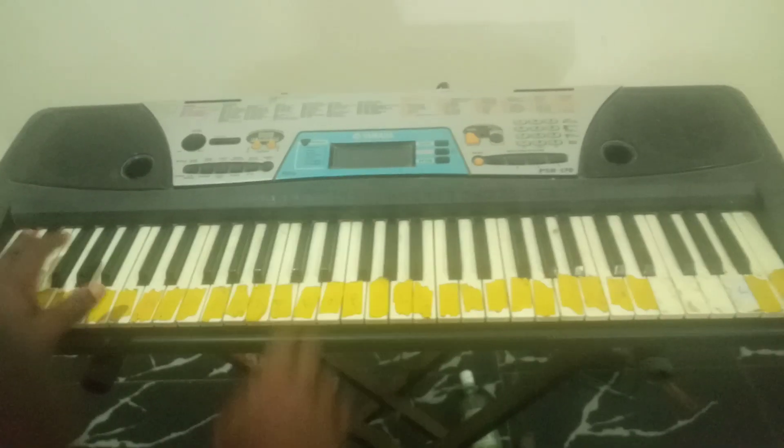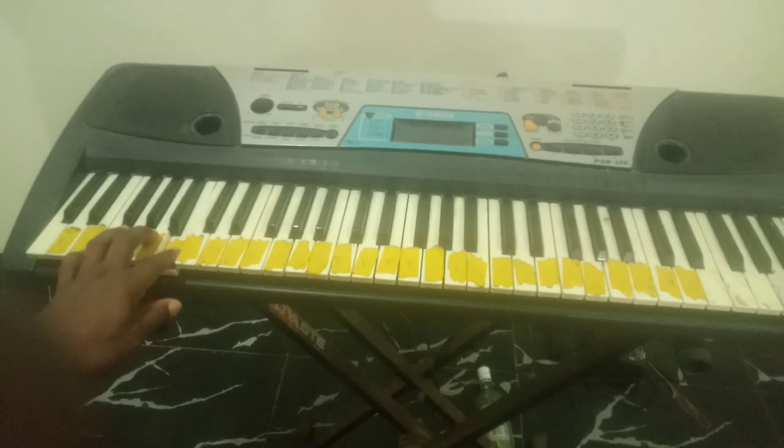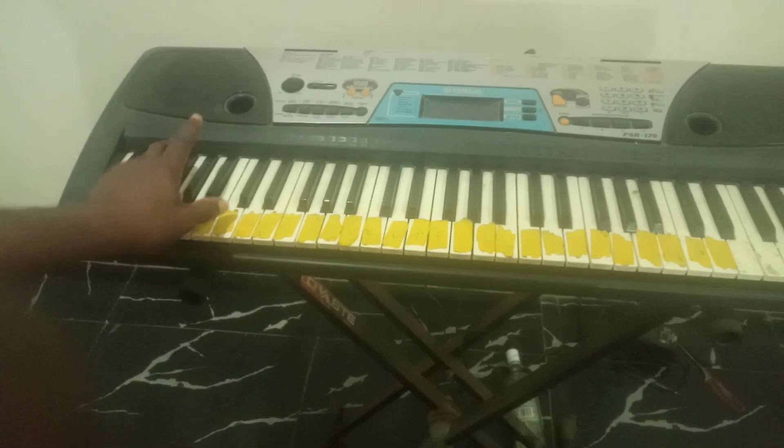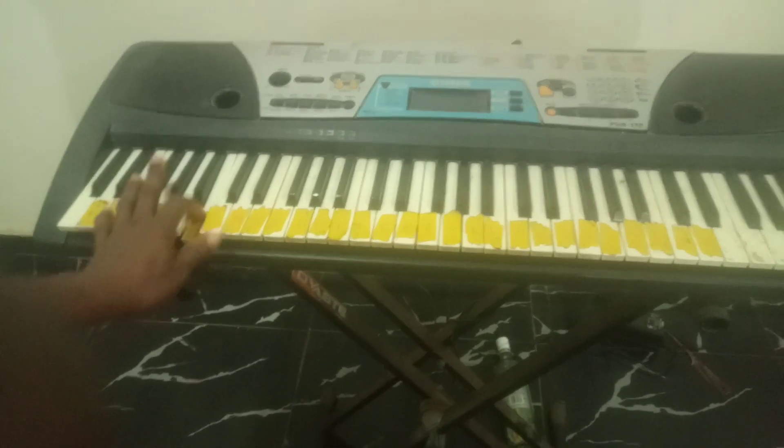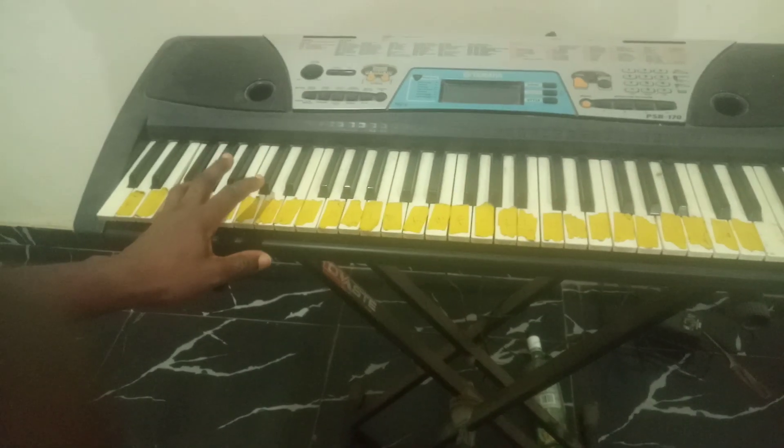So the bass line is: C, B, A, F. Practice this.